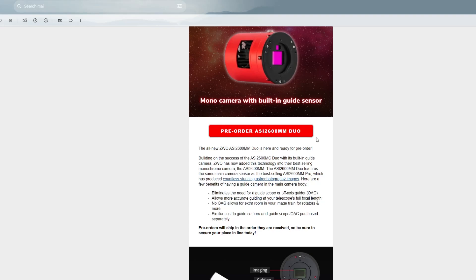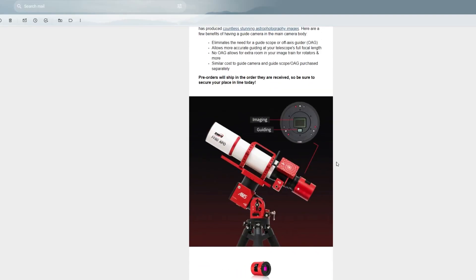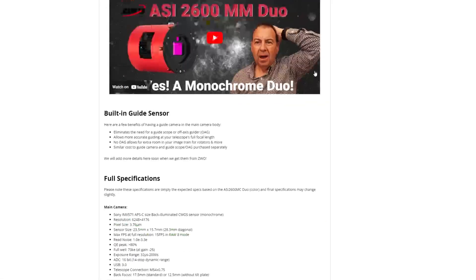Building on the success of the 2600MC Duo with its built-in guide camera, ZWO has now added the technology of its best-selling monochrome camera, the 2600MM, which features the same main camera sensor that produced countless stunning astrophotography images. This is a big deal especially for monochrome imaging — being able to completely eliminate the need for a guide scope, a separate guide camera, or an off-axis guider, especially when dealing with longer focal lengths like Schmidt-Cassegrains.